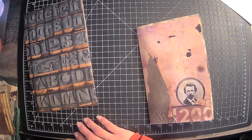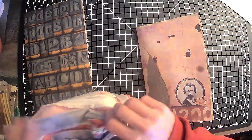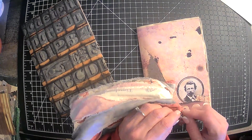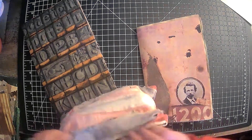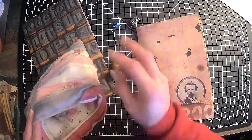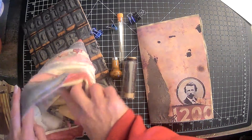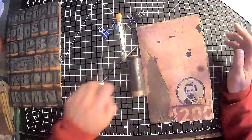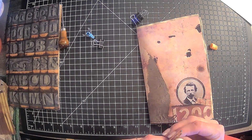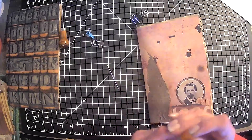We're going to need our book binding kit. This beautiful bag here was handmade for me by Denise over at Window Bar Crafts. We're going to need our awl, we're going to need four clips, we're going to need our needles. And I'm going to do that dark thread. This book binding kit you can get off of Amazon.